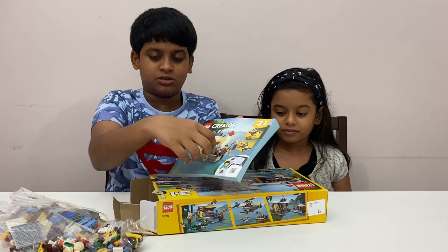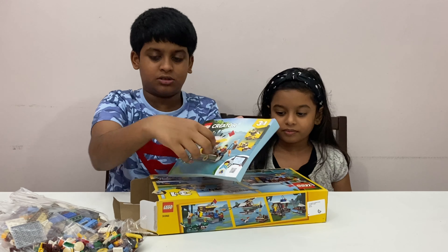My first character is ready. He has a fishing rod with a fish on it. He's got a checkered shirt and he has two faces — a happy face and a worried face. Let's continue building.